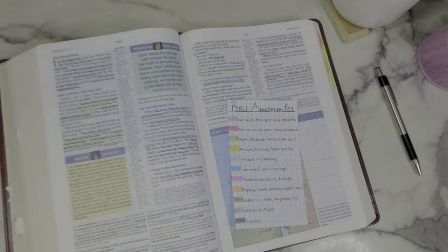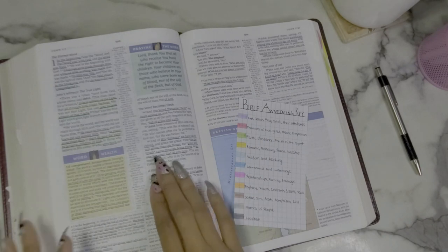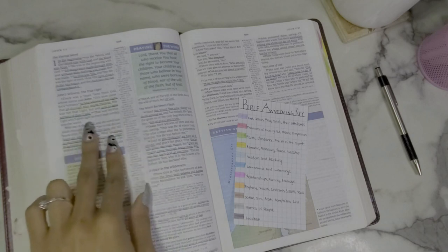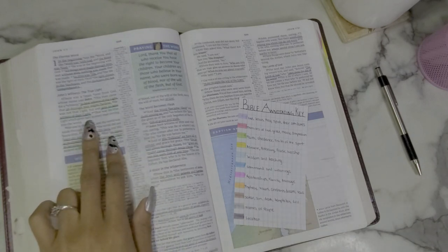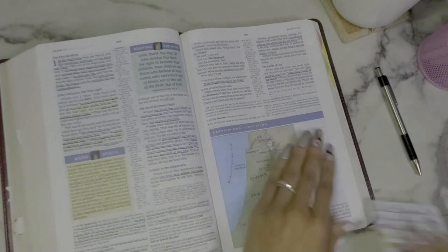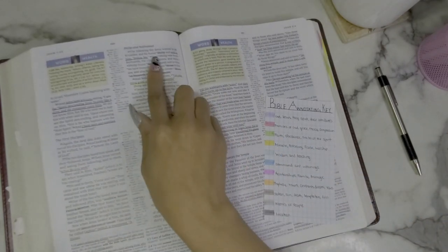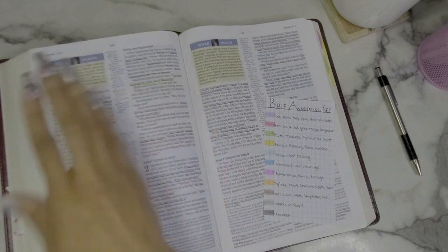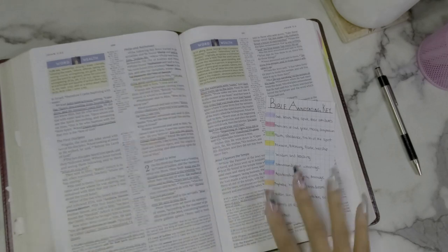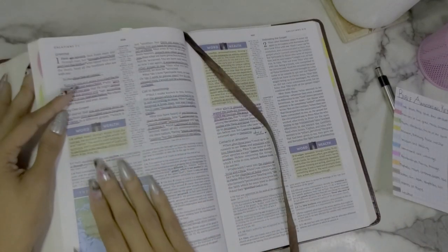'Make straight the way of the Lord' — that's wisdom and teaching. 'The law was given through Moses' — that's teaching again, marked in light blue. 'He was sent to bear witness to the light' — that's John the Baptist's faith and obedience, so I mark it in green. In John chapter 1 verse 43, when Jesus says 'Follow me' to Philip — that's a command, so I marked it in dark blue.